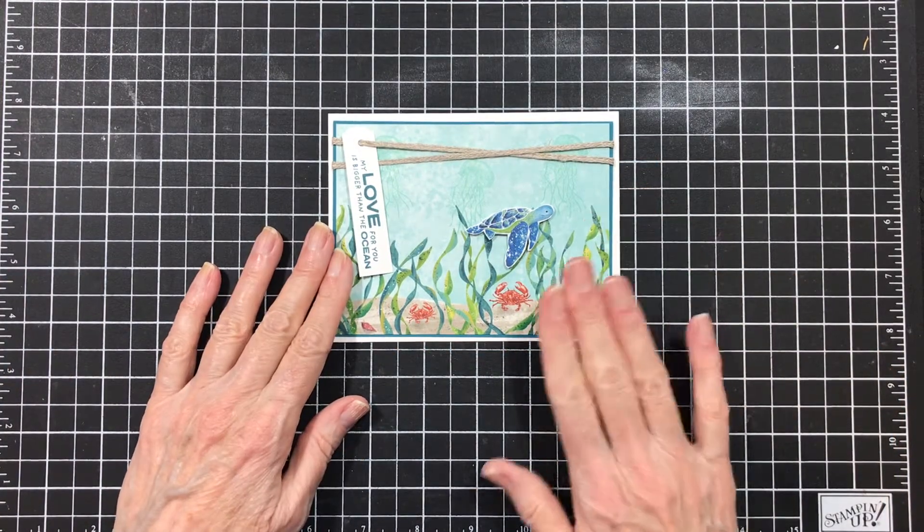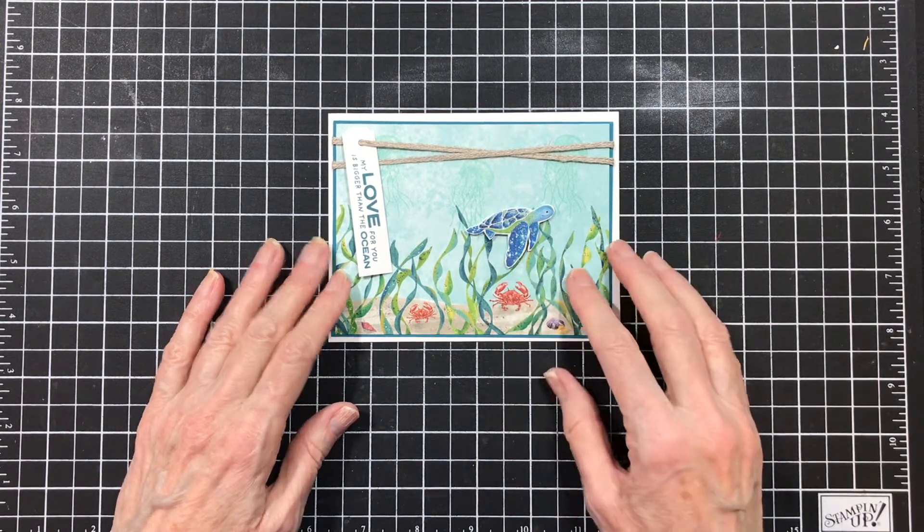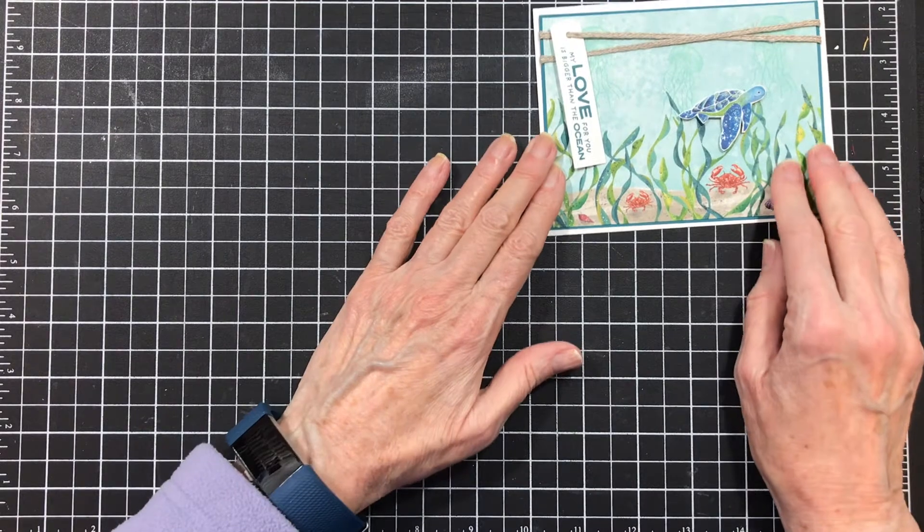Here's the card we're going to do today. And isn't it cute? I just love those little turtles — they're so colorful. All right, let's get started.